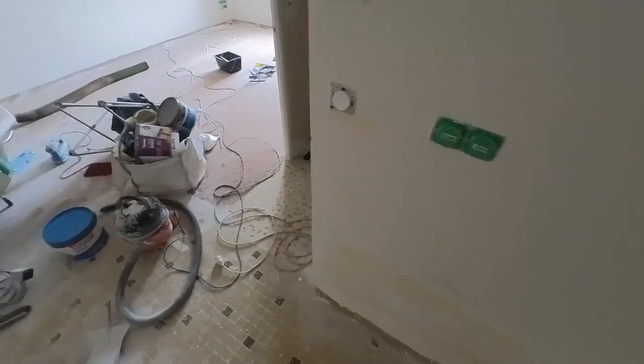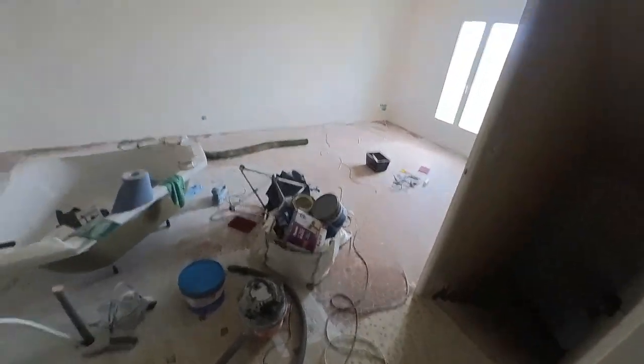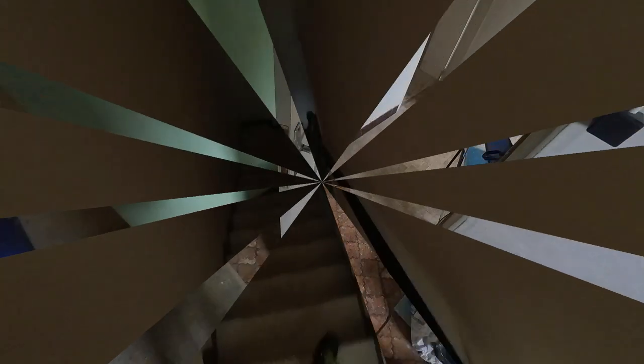I've got to put a piece of plasterboard in there, so I'm going to measure that up and then put some filler in there and jobs are good. And that'll be me for today. Yes, I know it looks a mess — I'm getting there though, slowly. Apologies for the echo. Anyway, let's crack on.